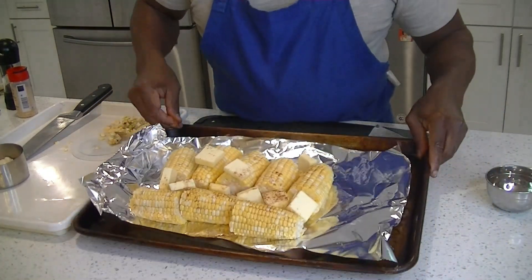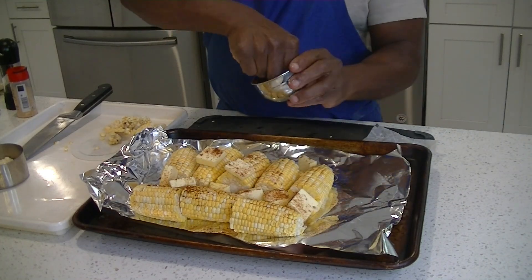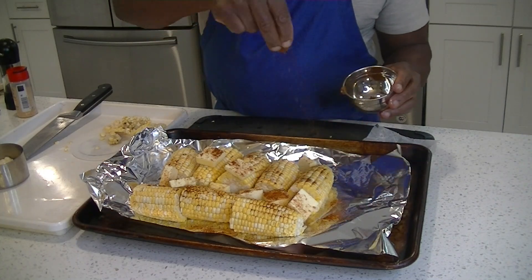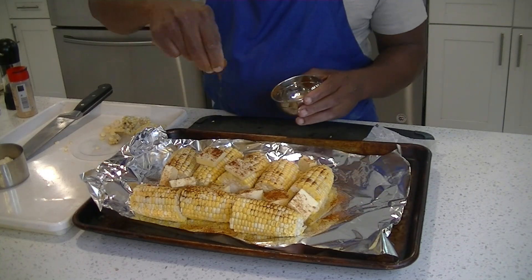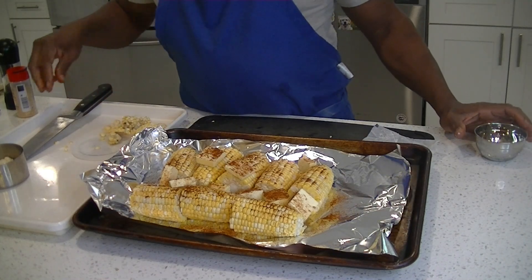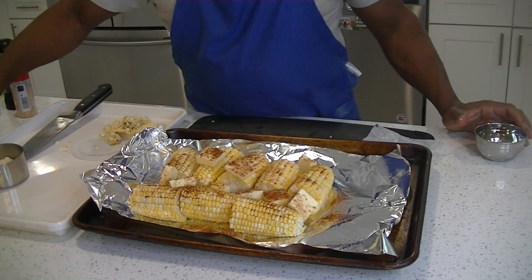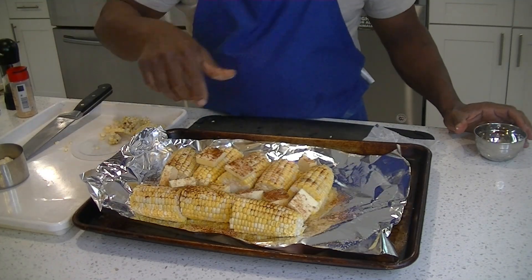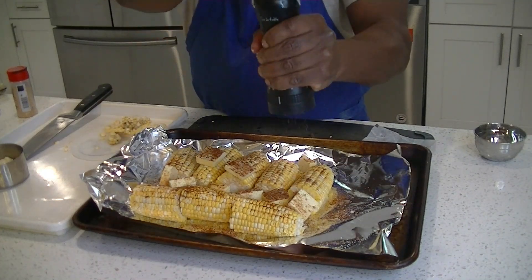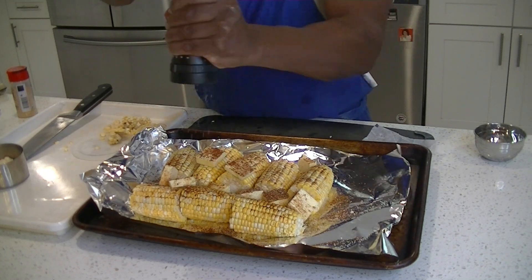Next, we have about a quarter to a half teaspoon of paprika — sprinkle it right on top generously for color. You can use smoked paprika or hot paprika too; if you like the heat, go for that. Next, a couple pinches of salt — I like sea salt or kosher salt — and some fresh cracked pepper.